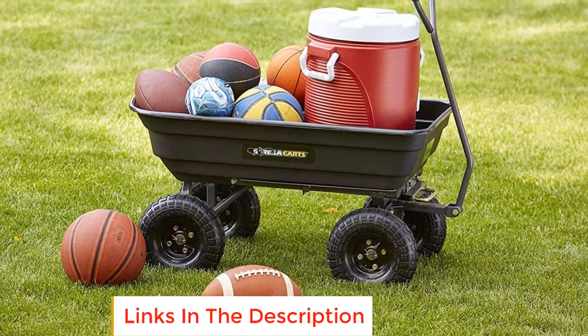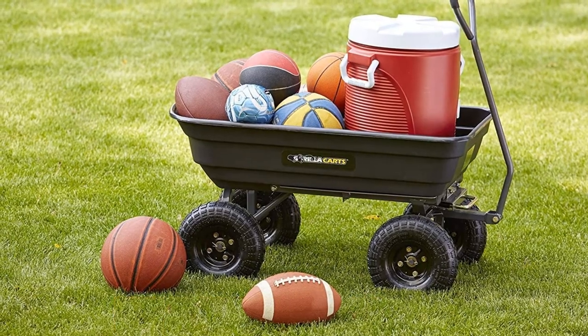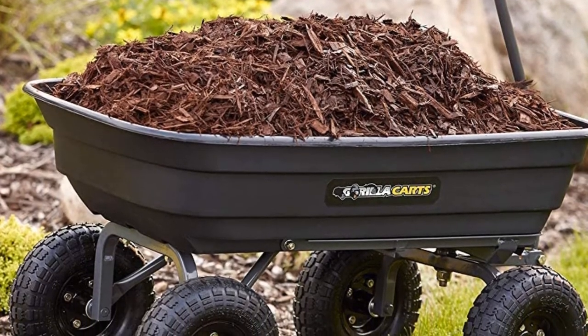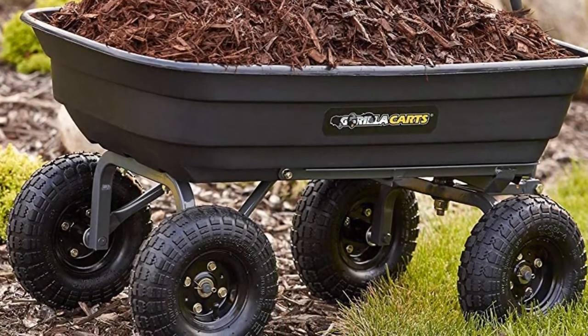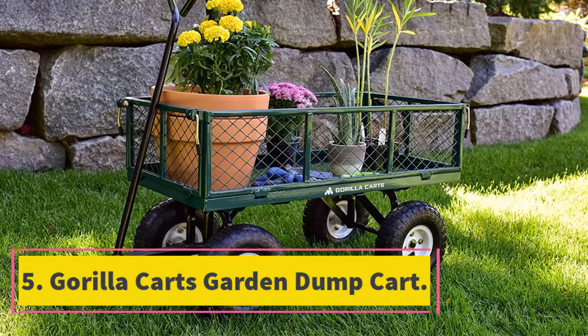The poly bed is easy to clean after use and is rust-proof. The four-wheel design gives the cart the stability it requires for smooth operation. It features easy loading and unloading, simple assembly, a rust-proof poly bed, and 10-inch tires that are strong and easy to maintain.